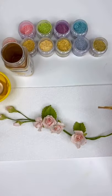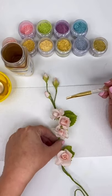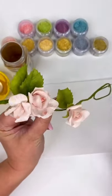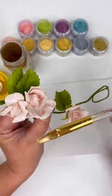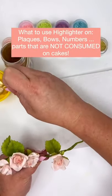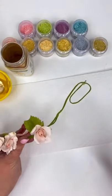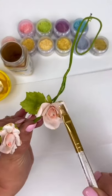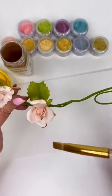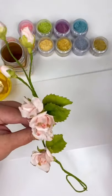The only time you would ever use highlighter in sugar art is on a piece like this. These are my beautiful gum paste roses and sometimes I really like to touch them up with highlighters. These little roses would only go on a cake and nobody is going to eat gum paste flowers because they're made of materials that are not edible. A great example would also be monograms — like when I used to do wedding cakes I'd make the bride and groom's initials — so plaques, bows, numbers, things your customer will not consume and will keep as keepsakes. That is the only time it is good to use highlighter.